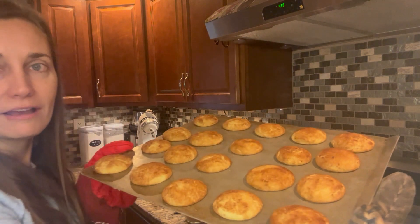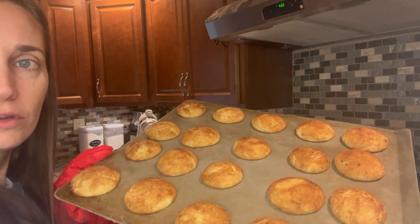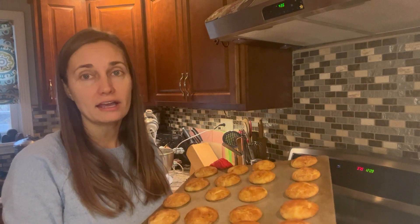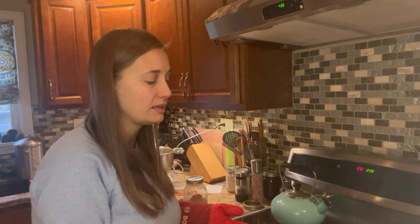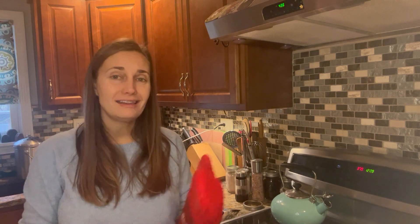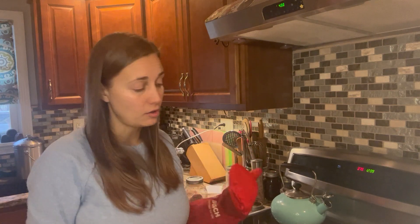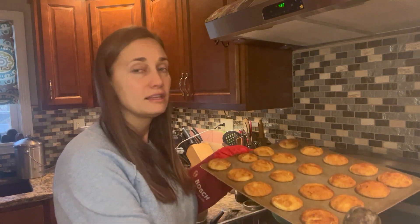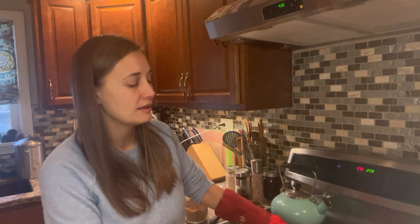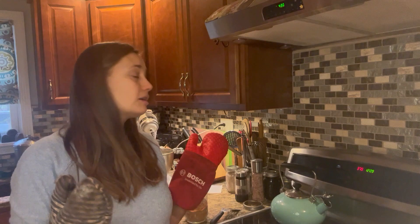Our first batch of snickerdoodles is out of the oven. You can see how they've just started to crack a little bit — I like to pull them out once they've started to crack, but I don't like to leave them in too long because I prefer my cookies to be a little chewy rather than hard and crispy. I ended up leaving these in for about 10 minutes, but you could certainly leave them longer if you prefer a crispy cookie. I'm going to let these cool on the baking sheet for a couple minutes, then move them to the cooling rack and get our other batches baking.